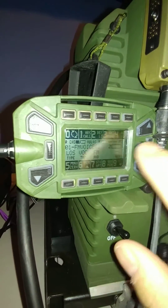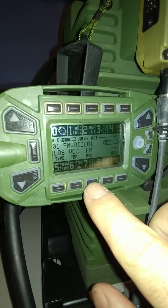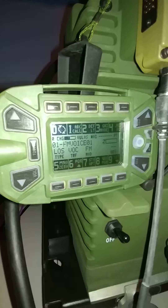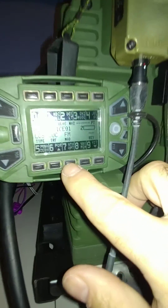Just for giggles, I'll go into the option menu here. I'm trying to keep the glare off of it. So going into the options menu here — I don't know if you can see that.